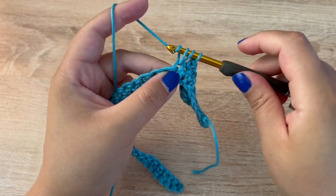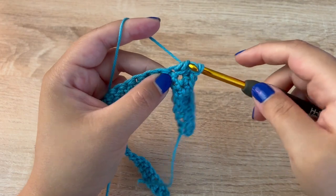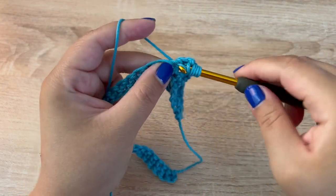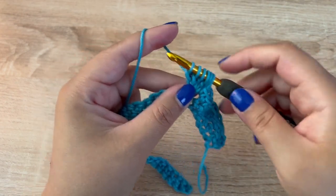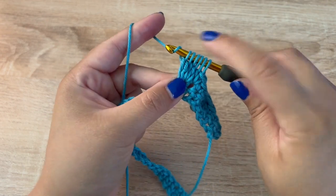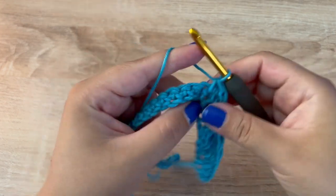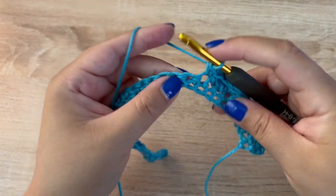Yarn over, insert your hook, pull up a loop, yarn over, pull through two — do that for a total of five times. If you lose track of how many times you've done it, just know that you'll always end up with six loops on your hook before you yarn over and pull through all of the loops. Then single crochet into the next stitch to finish up that bobble.